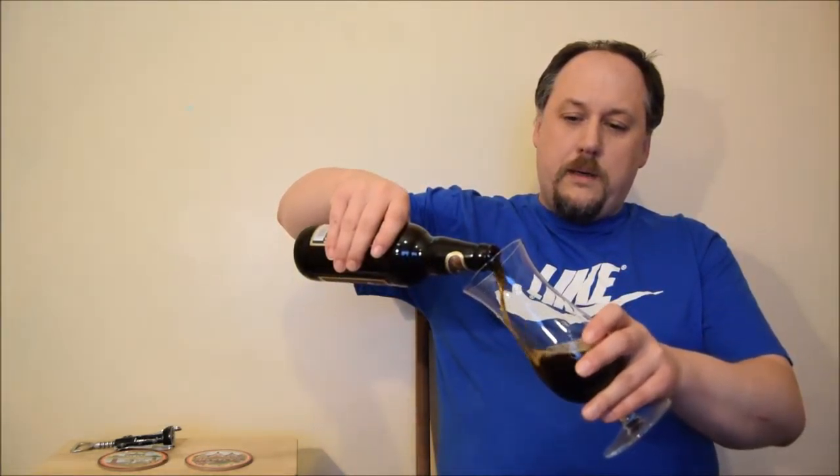So what we have? Black IPA. What we have actually seen — yes, quite hoppy, chocolatey. The head is beige, small and medium bubbles. Aromas are blocked by the foam a little bit. Not so much coming from the glass.